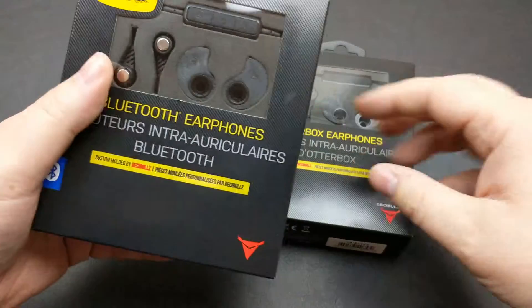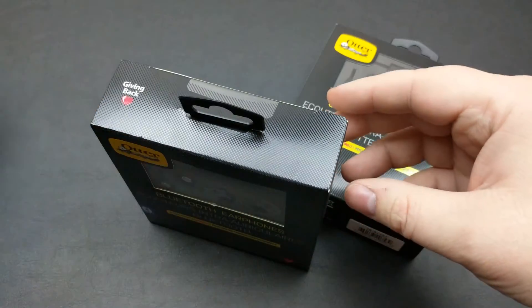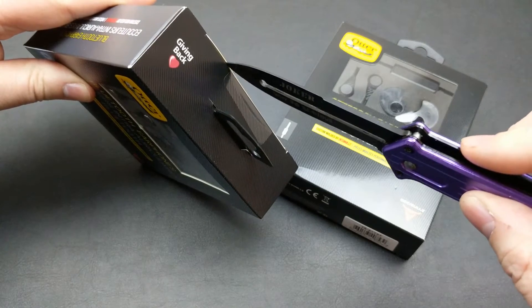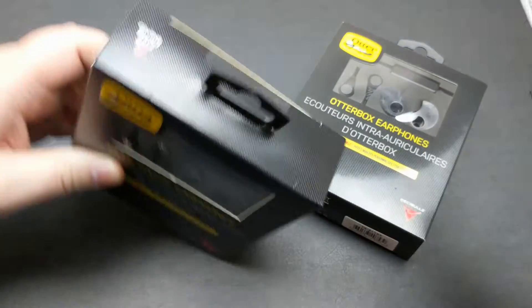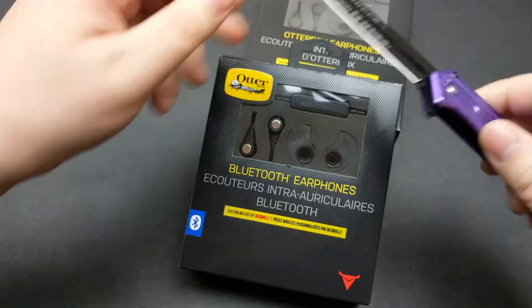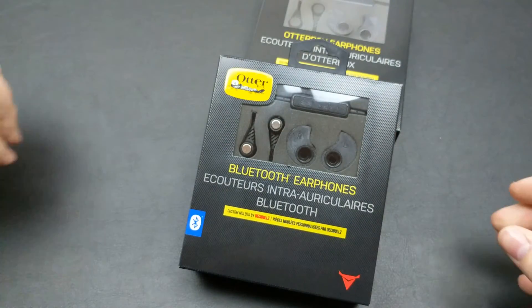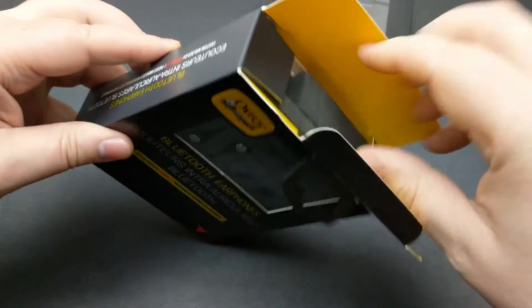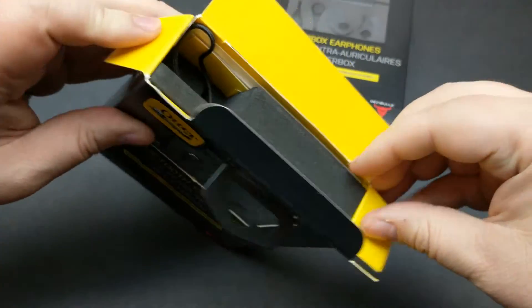So let's just break into this and we'll have a quick look here. Get our knife and pop it open. Now we're not going to do a complete review on this. I know sound products can be very subjective — what sounds good to me might sound bad to you. So let's just take a tour of the product and what comes inside.